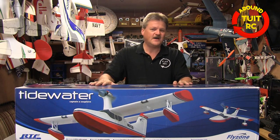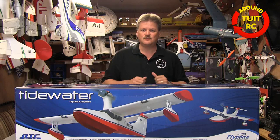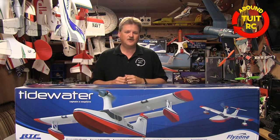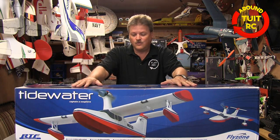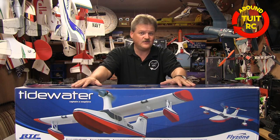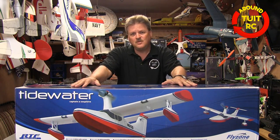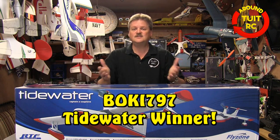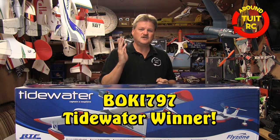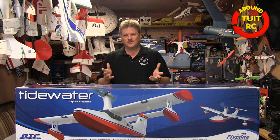And now for the third and final giveaway — I think this is going to be it for a while on my YouTube channel, so I can get back to focusing on reviews and not just dabbling with the giveaways. Let's go ahead and announce that winner. The winner of the Tidewater airplane is a name I can't pronounce, so I'm just going to spell it out for you. The winner of the Tidewater airplane is BOKI 797. Congratulations on winning the Tidewater airplane, and I'll be in touch with you real soon. Thanks to everybody for your continued support.